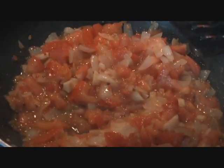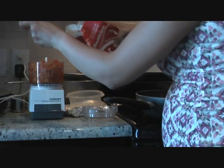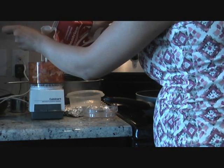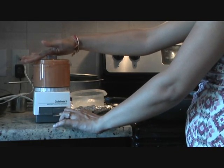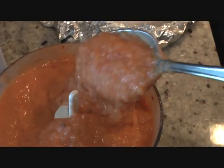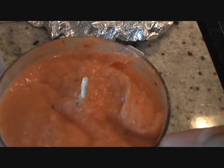Now we are going to make a puree out of our onions and tomatoes. Just adding 2 tablespoons of full-fat milk and blending it. Our tomato sauce looks beautiful — a nice consistency. You can make it thinner by adding water or richer by adding heavy cream, but we are making a healthier version so I'll add a little full-fat milk.